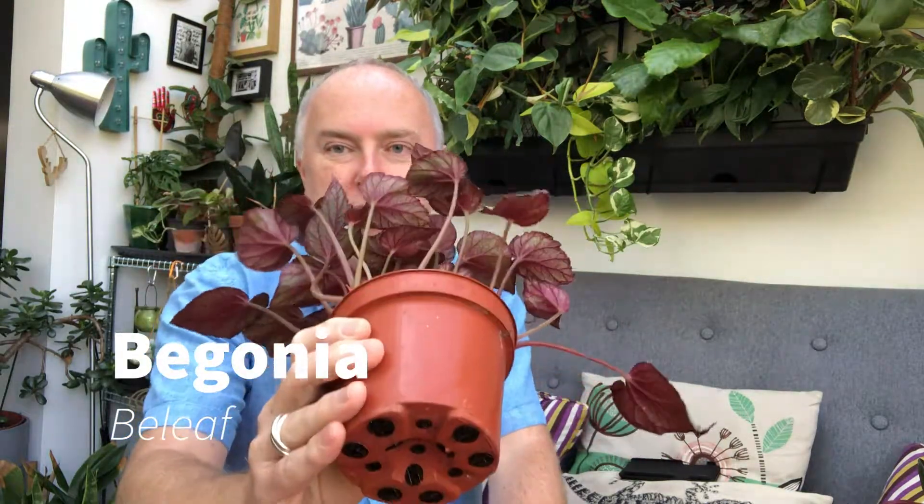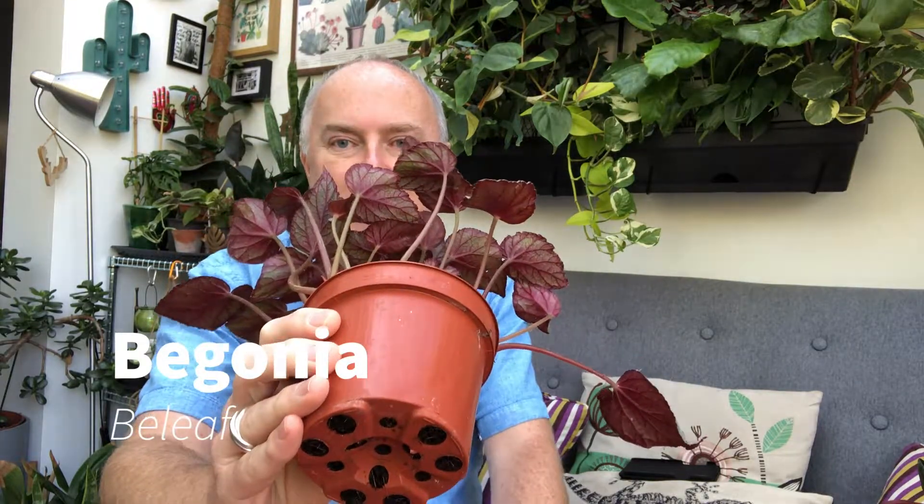The next plant I bought was a begonia — the Begonia beleaf. This is absolutely beautiful. Both the underside of the leaf, which is red with very obvious veining, and the top, which is a beautiful silver with veining you can see too. The leaf is a really lovely shape. I love begonias, I just think they're so nice. I sometimes have a little bit of difficulty with them, so I was quite interested in what I could find out. They need moist soil and humidity, but again they're prone to rot.